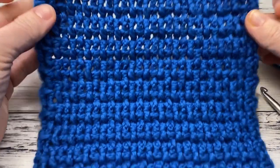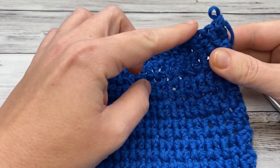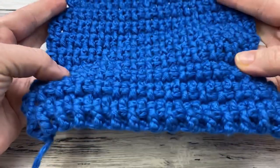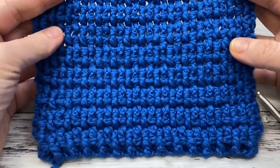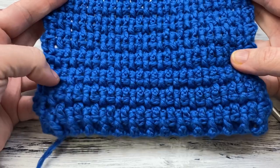I've worked up my dishcloth in this nice blue color and I've stopped it so I can show you how to do the border. I'll be using a different color yarn to show you how to do the actual body so that you can really see the post stitches. If you haven't done post stitches before, don't worry — they're not that hard. It's just a difference in where you place your hook, and I'll show you that.